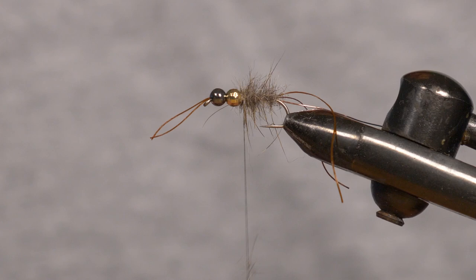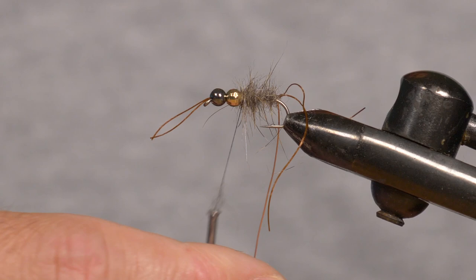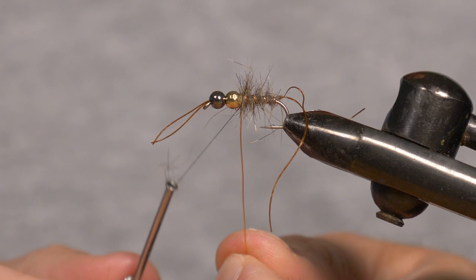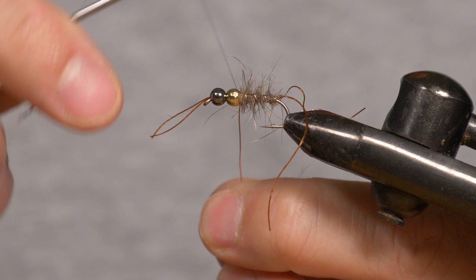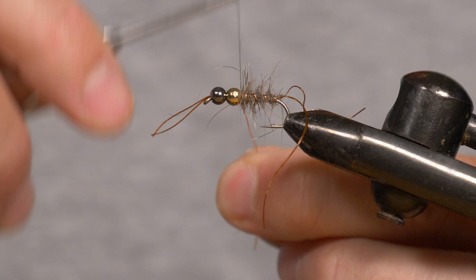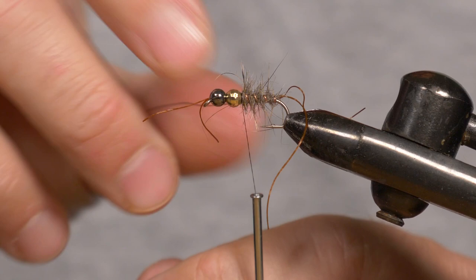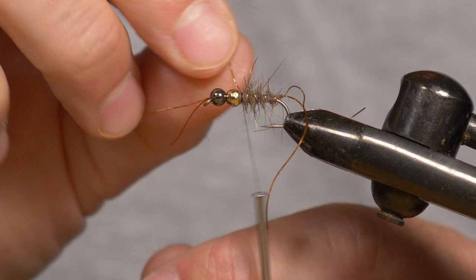Now we're ready to wind on the rib, which I'm going to do in the opposite direction, trying to get three or four even wraps over the abdomen. To tie that in, I'm going to wrap my thread around it and pull it tight, wrap around it again and pull it tight, wrap around it again and pull it tight, then have a couple of winds over it and a couple of winds behind it. And then all I'm going to do is helicopter it off — nice and tight.